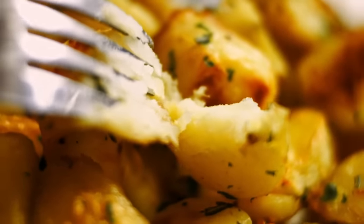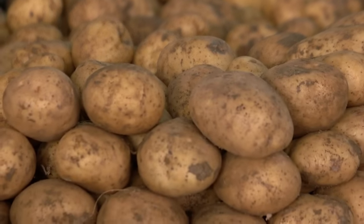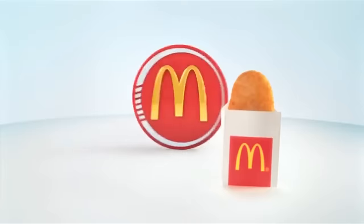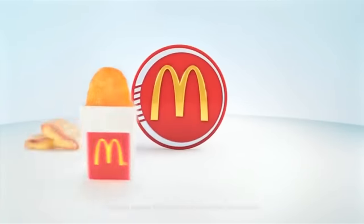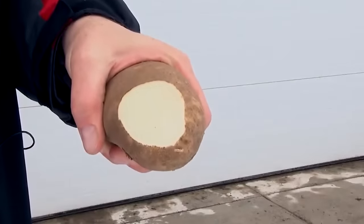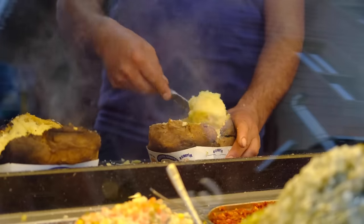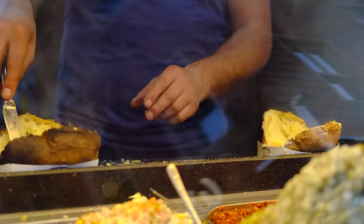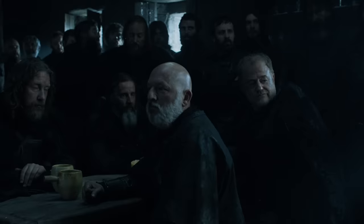Starchy potatoes, however, will give you all the crispiness you could ask for. They do not hold their shape as well as waxy potatoes, and while this makes them slightly more difficult to work with, it does make for that irresistibly tender center that marks a good hash brown. When shopping for starchy potatoes, russet potatoes should be at the top of your list — also known as Idaho potatoes, you'll recognize them as the stereotypical baked potato.